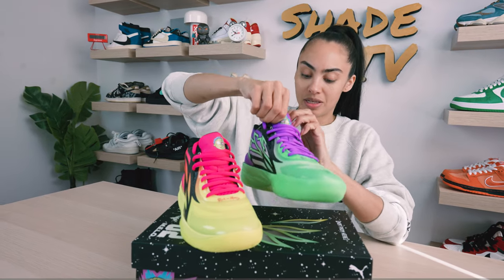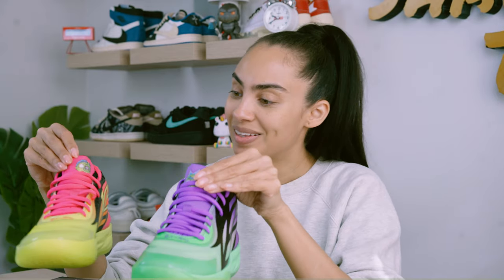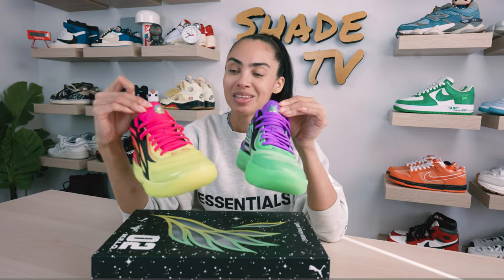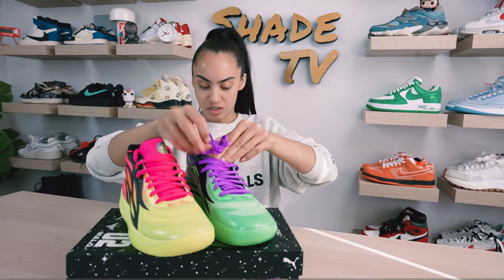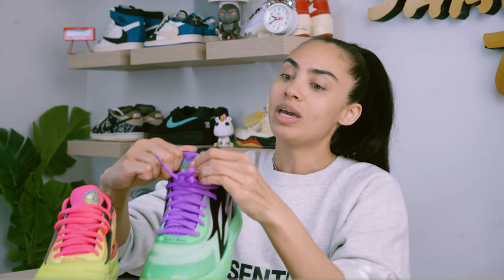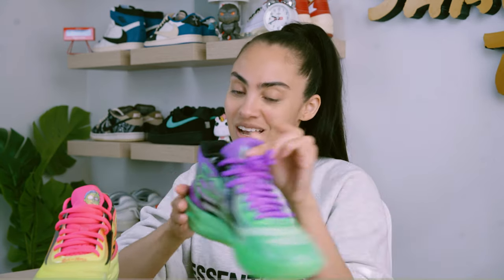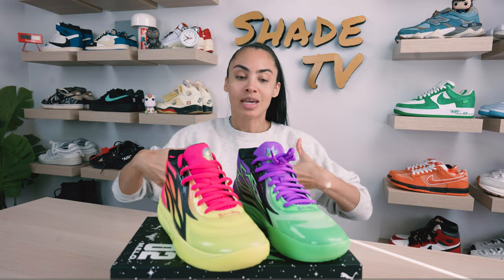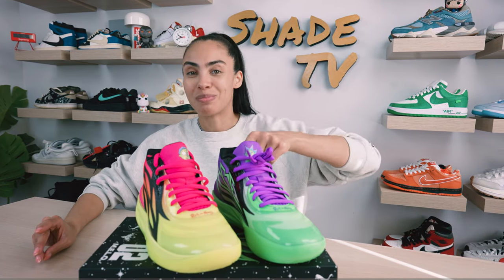Now let's look at the cool details on the tongue. On this purple and green color combination, we've got a zombified Rick. And then they've zombified Morty on the pink and yellow as well. So they've got these really cool neon color zombified looks. On the inside of Rick's tongue, we have 'Lubba Lubba Dub.' For those of you who are Rick and Morty fans, you'll know that Rick typically uses that phrase when he's happy or makes a joke — so it makes sense why they put that on the interior of the tongue.